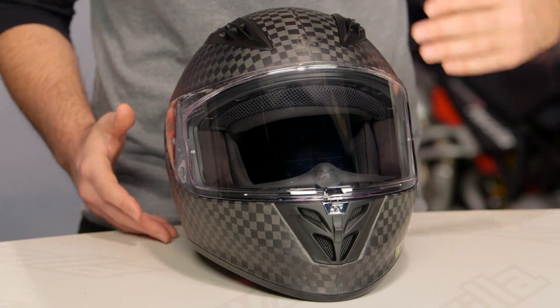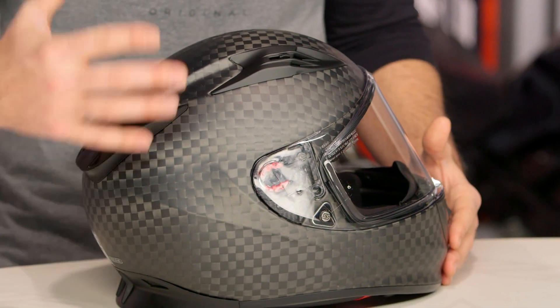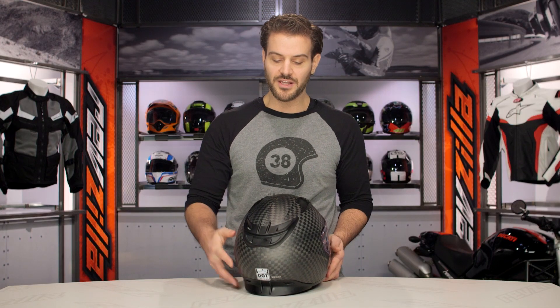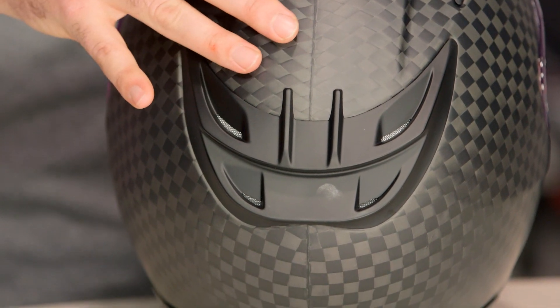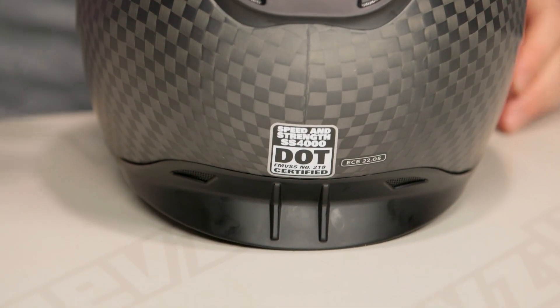As far as the SS4000 is concerned, this is a carbon fiber graphic, and what they are allowing to happen here is a nice translucent matte finish to let the carbon fiber underneath show through. That gives you a really nice checkered flag style look — and that is the actual carbon weave you are seeing. They've done a really nice job of matching the seam, so as we turn around to the back, you can see how the carbon fiber weave matches up along the seam lines, giving you a really clean look that finishes out nicely at the rear of the helmet.